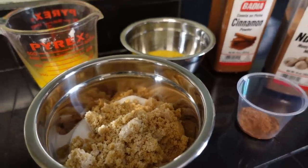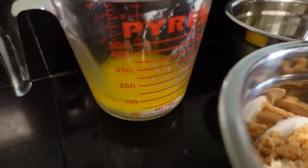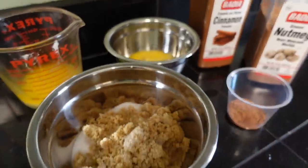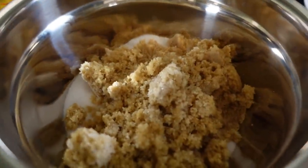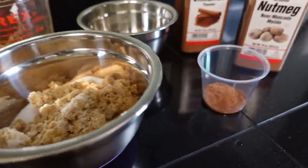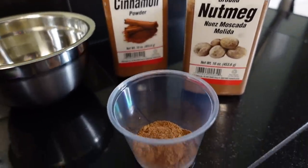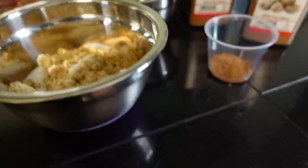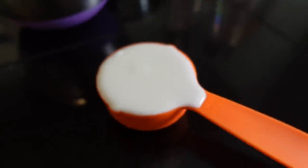Here are our ingredients for the sweet potato pie — and additionally the sweet potatoes, you'll see them. But here's everything else: melted butter, eggs that are already beaten, brown sugar and regular sugar mixed together, cinnamon and nutmeg, and some half and half.